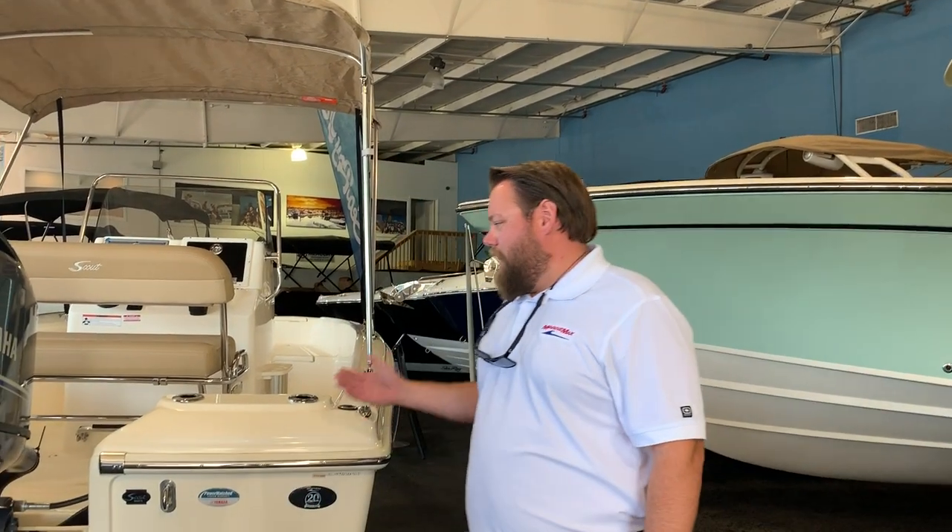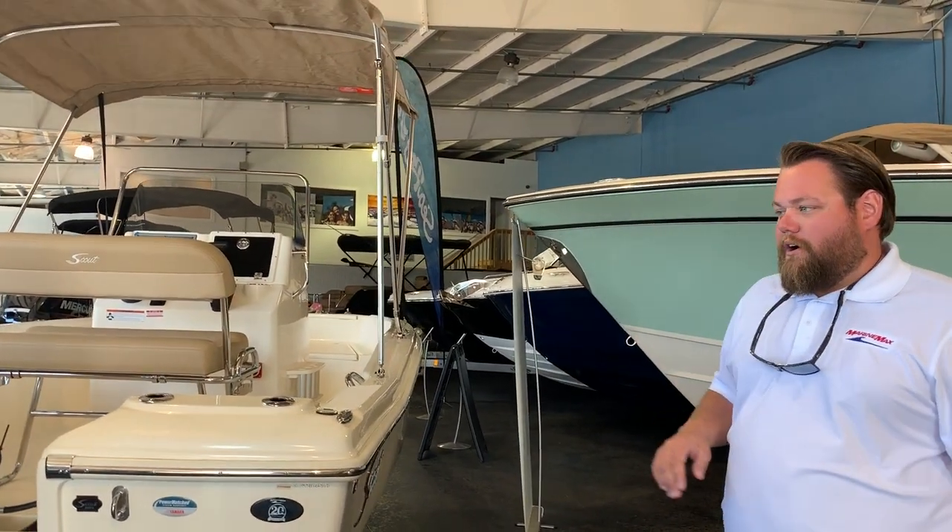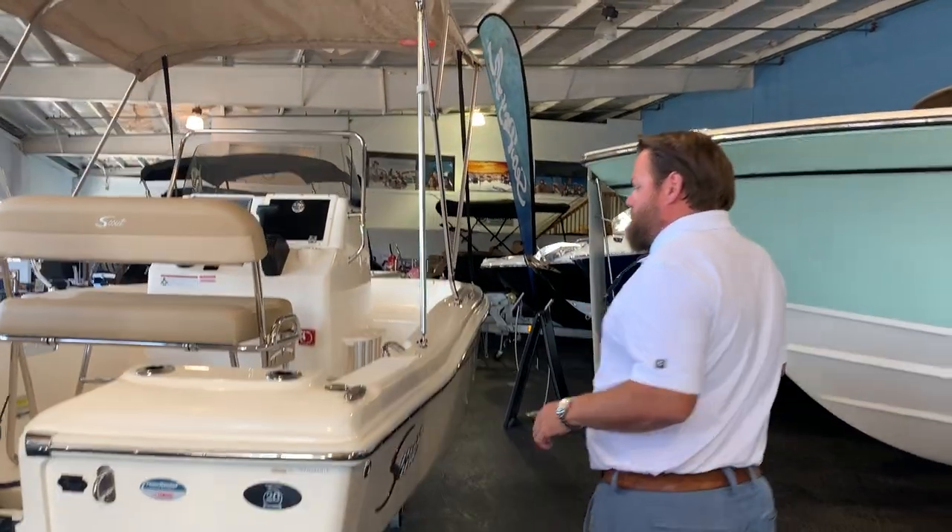Hi, Zach Petros here from MarineMax Jacksonville. We're standing next to our brand new Scout 175 Sportfish. This particular boat has a 90 horsepower Yamaha on it and a number of options.